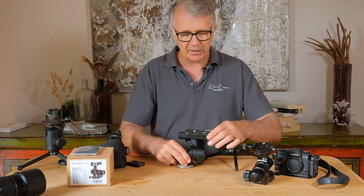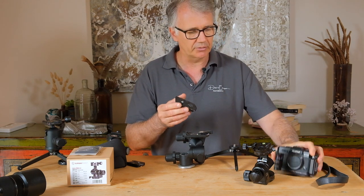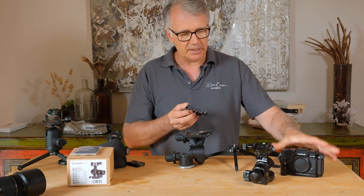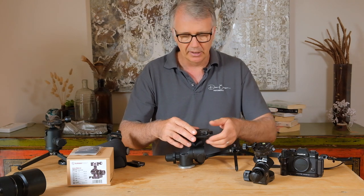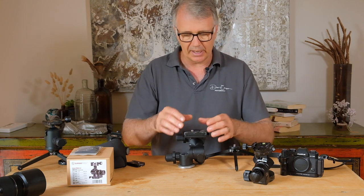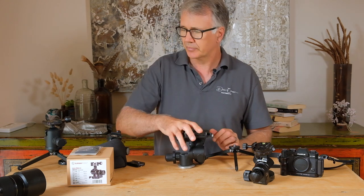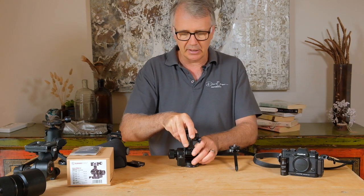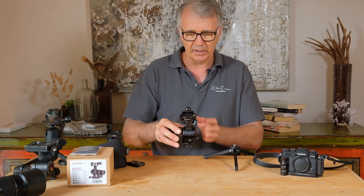The other thing with the Manfrotto is the plate — it's massive. If you're using a small camera it's a bit of overkill, and you couldn't run an L-bracket because of that plate. I ended up retrofitting one to allow an L-bracket to go on, but it doesn't go on without modification. With this one I really love the design because it's very central overhead, so as you're pivoting through here it's exactly where it should be.